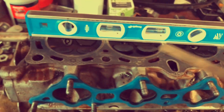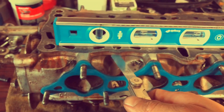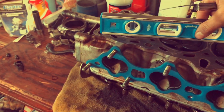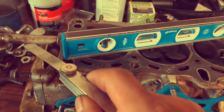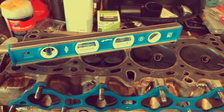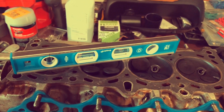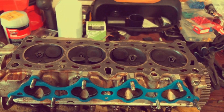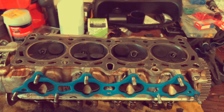You want to do this check in all the orientations I showed. You can throw the head back on warped depending on how bad the warp is and get away with it for a while, but be ready to do another head gasket job. A really good rule of thumb: if you have the cylinder head off, you might as well just get it resurfaced and cleaned up. Maybe do some performance head work on it while it's off. Just some recommendations since you're already there.